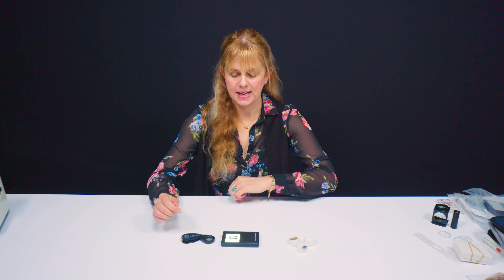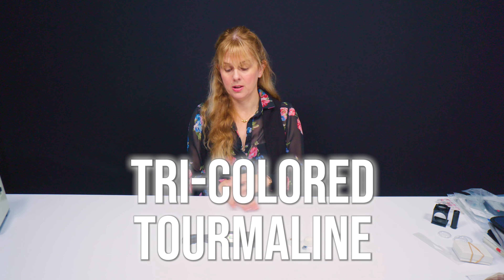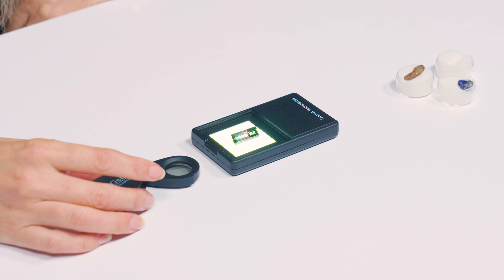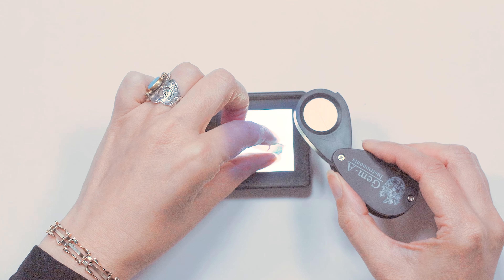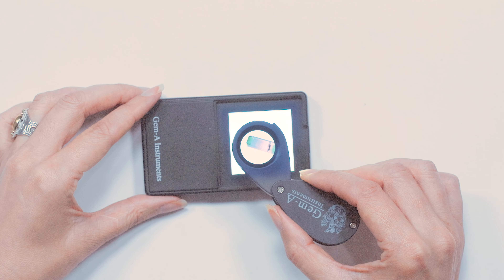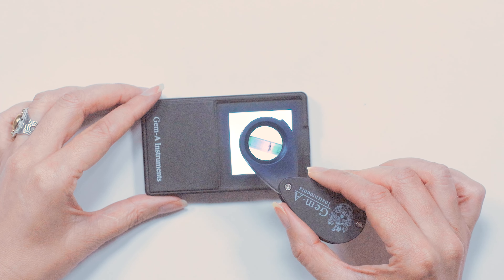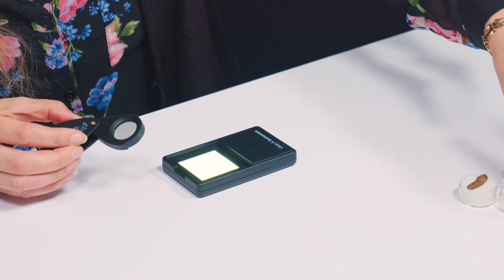I have some gems here to test. This is a tourmaline — a tricolour tourmaline. It looks like a four-colour tourmaline actually; I think we've got green, blue, and pink in there. What I would do is just take the dicroscope and gently draw it across the gem. As I do so, I'm seeing the tourmaline turn from lighter colours to slightly darker colours. So this gem is dichroic.